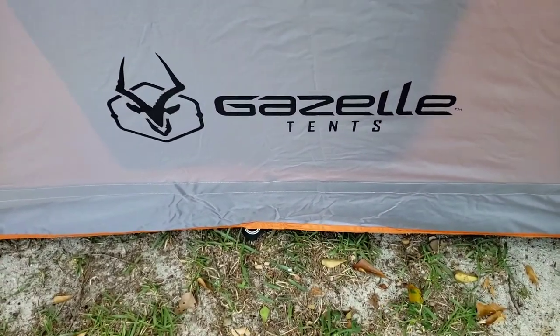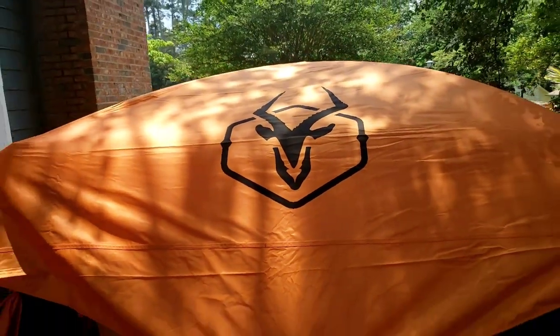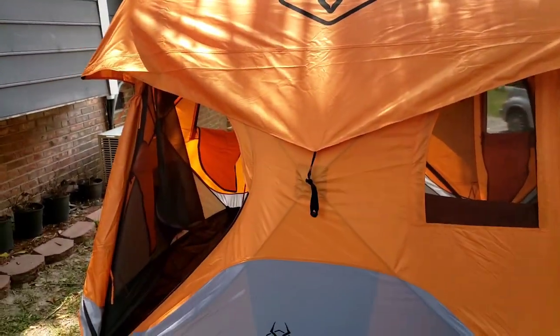I'd recommend it. I was originally looking at getting just a screen house from Gazelle, but depending on the price comparison I might get one of these instead. I have too many tents as it is, but Gazelle tents — there's the big logo on top of the rainfly — really cool tent.